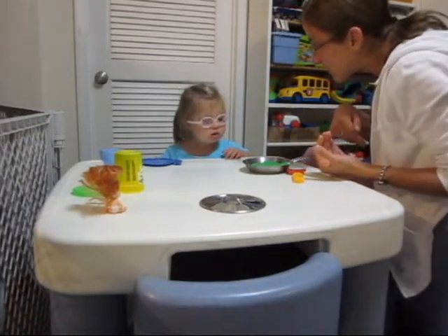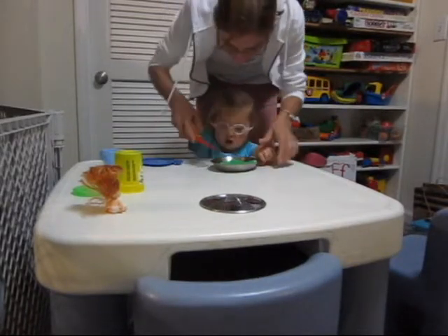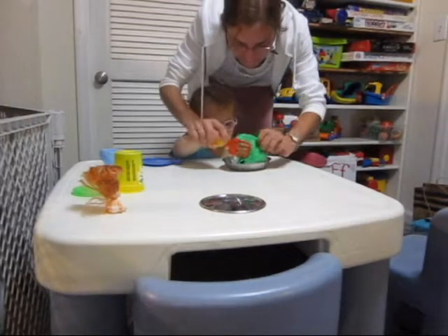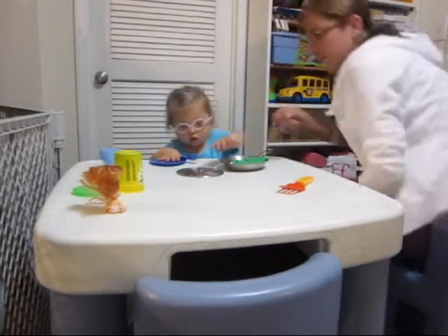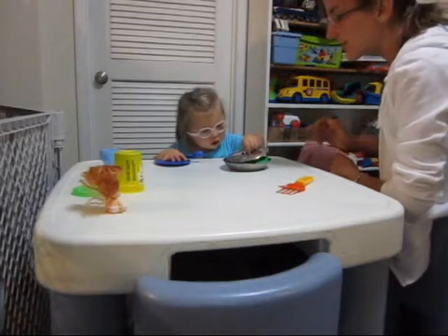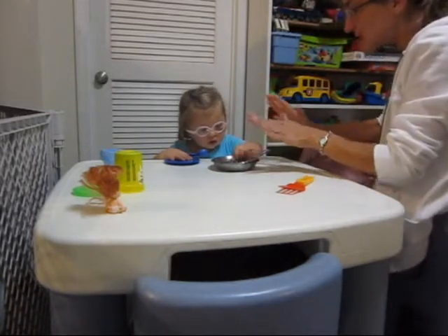We're ready to flip our pancake. You ready? Will you help me? We'll do it together. Ready? It's hot, be careful. We're gonna take the spatula. We're gonna put it under. Oh, it's so hot. Be very careful. And we're gonna flip it. Don't touch. One, two, three. Flip. You touched it. Alright, it's cooking. Should we put the lid on? Put the lid on. Good girl. It's cooking. Hot. It's very hot. Be very... You wanna cover it. There. How's that? Is it a little too small? Is that good? Okay. Don't touch it. It's cooking.